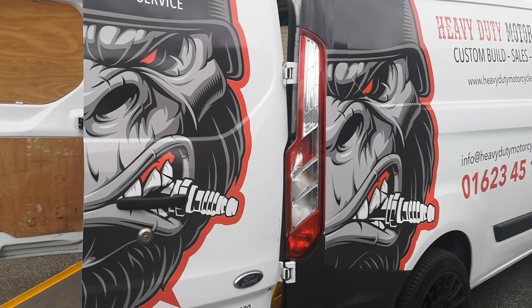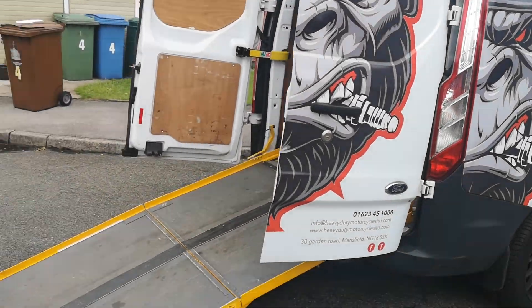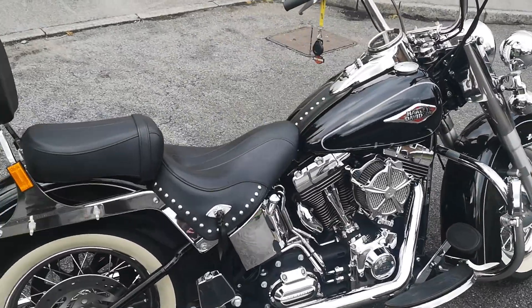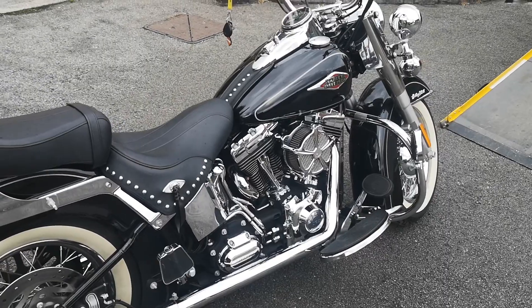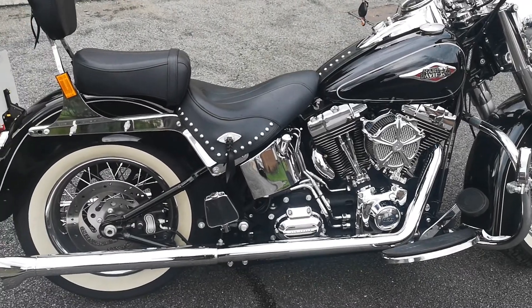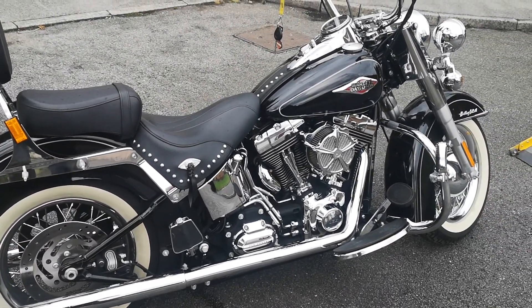Well good afternoon, another short video from Heavy Duty Motorcycles in Mansfield. Just dropped off that Heritage Softail Classic that you might have seen earlier we had on the dyno. I've brought it back and the results are that the customer noticed that with just the air filter and pipes, without any kind of remapping, the bike was running very very lean and getting very very hot.